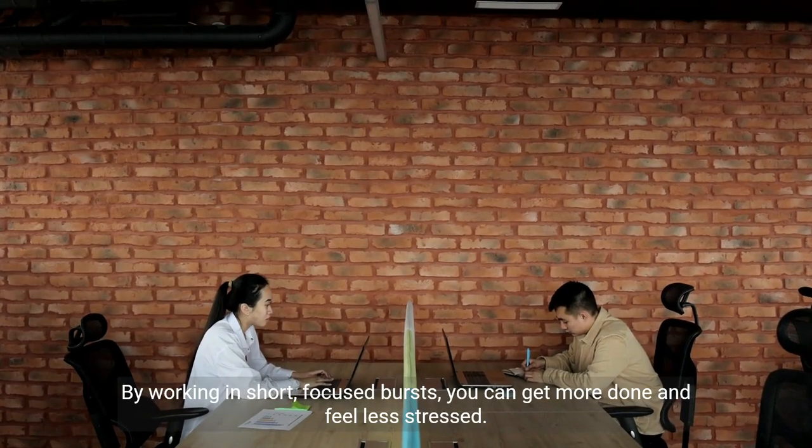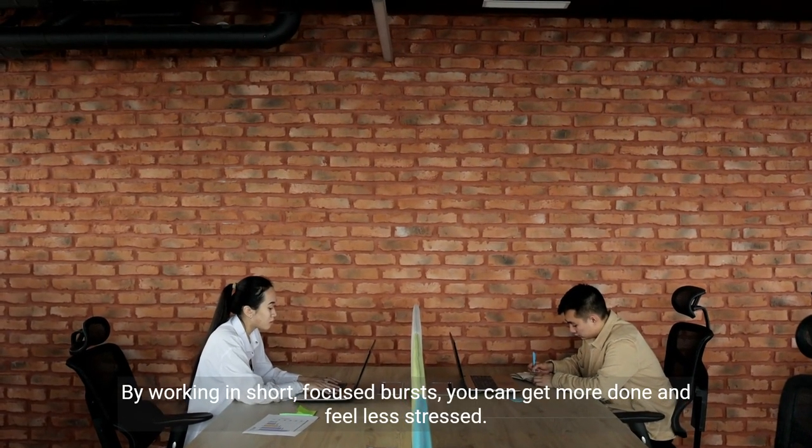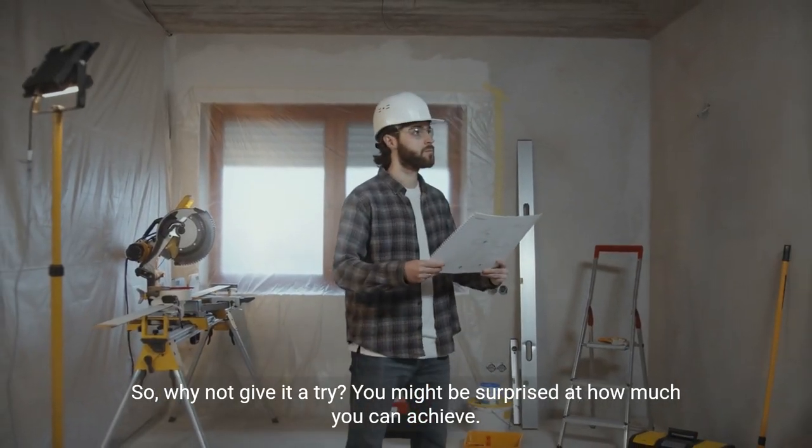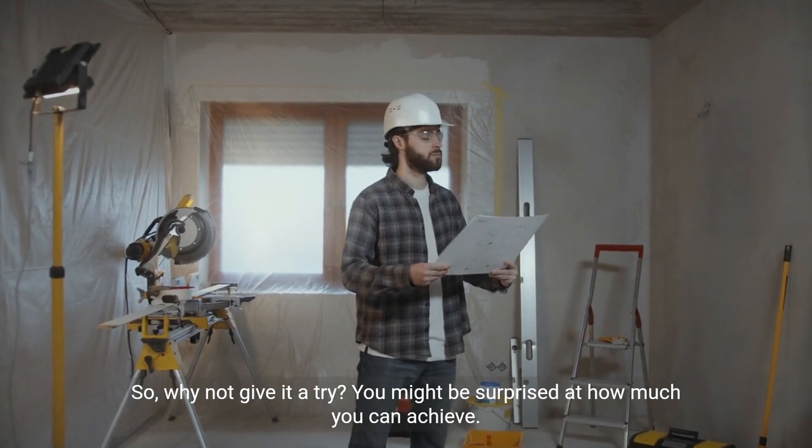By working in short, focused bursts, you can get more done and feel less stressed. So, why not give it a try? You might be surprised at how much you can achieve.